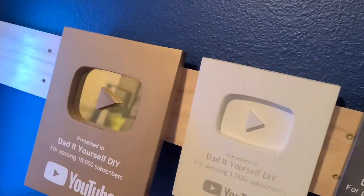Here it is and it came out great. This is going to look awesome hanging on the wall in my office next to my graphite and opal awards.